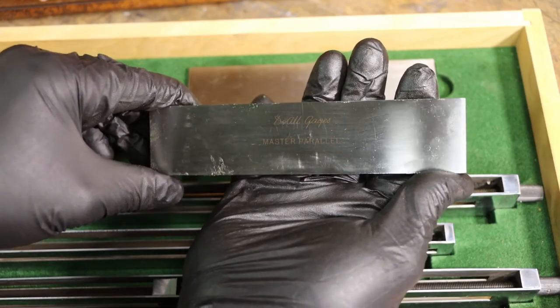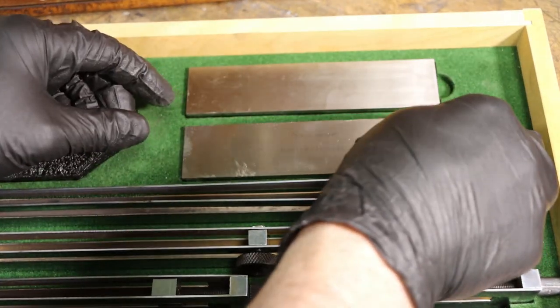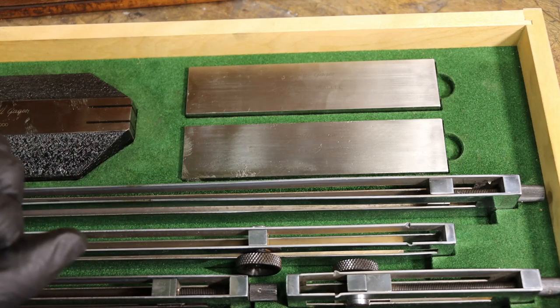Let me show you this set of parallels. Dual Gauge master parallel — we have a set here, and you can assure that they are the same as far as their height.